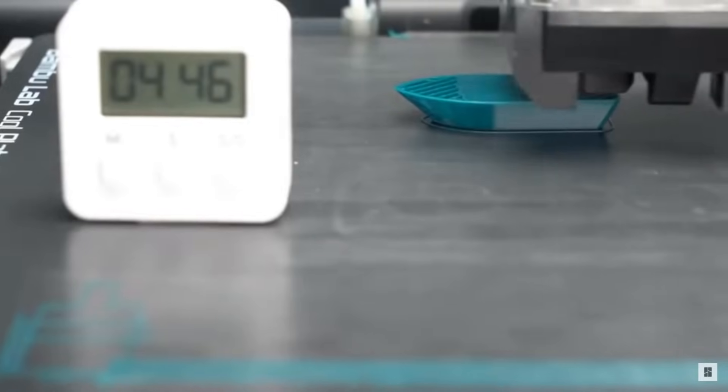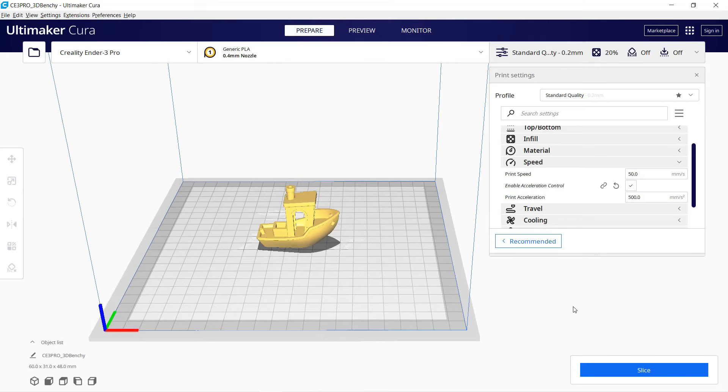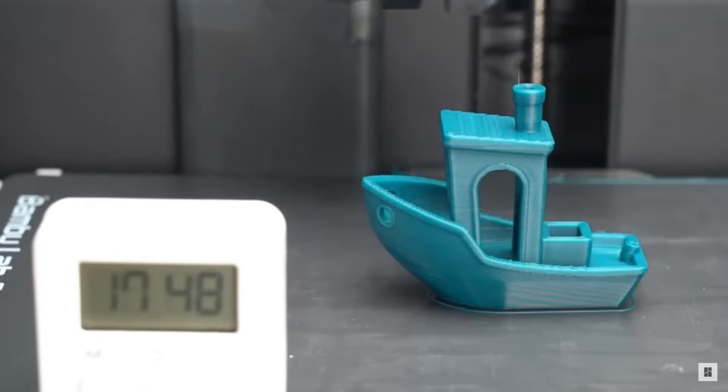It can print up to 400 mm per second with 20,000 mm per second squared acceleration. For your reference, if you print a 3D Benchy with a normal 3D printer like an Ender 3, it prints at 50 mm per second with 500 mm per second squared acceleration, which is going to take 1 hour and 50 minutes. The Bambu Lab X1 can print the same Benchy with the same or even better quality within just 18 minutes.